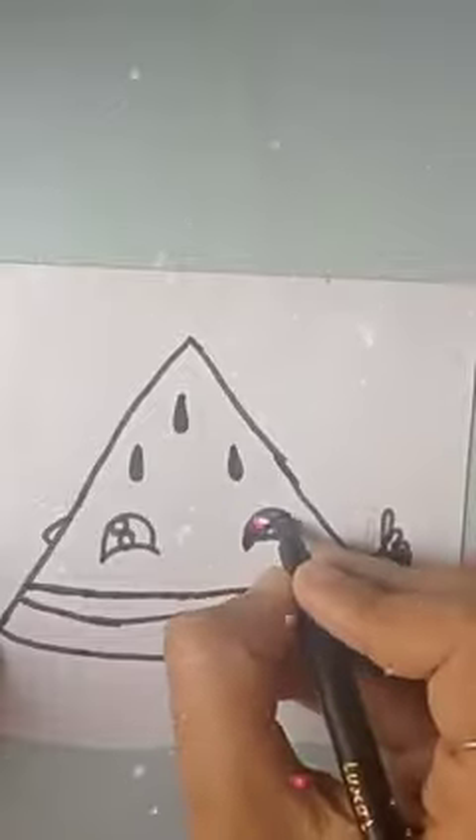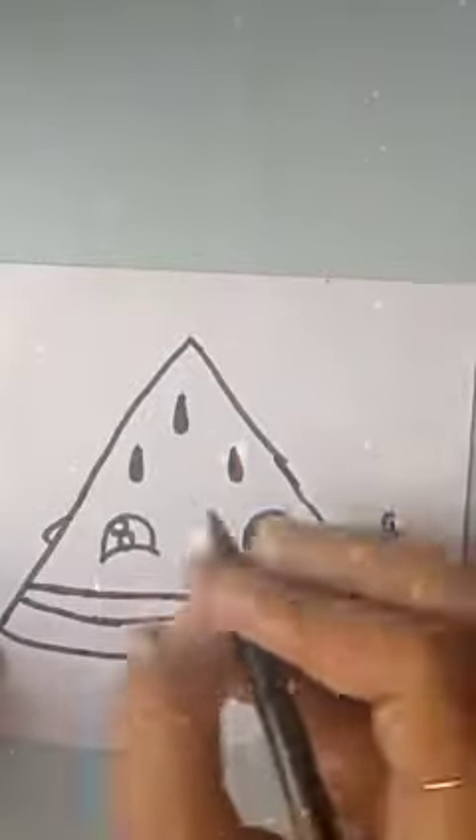I'll make a circle here — it looks good. I'll make the eyes now. Just look!